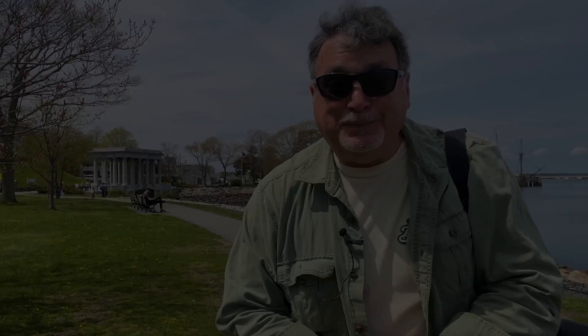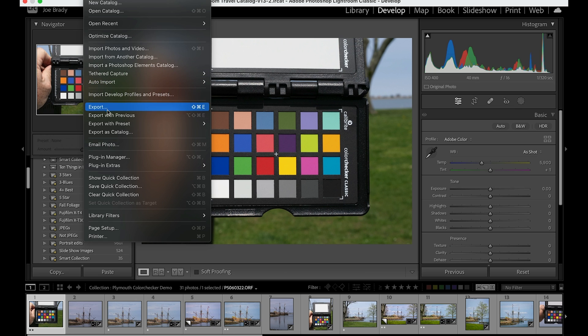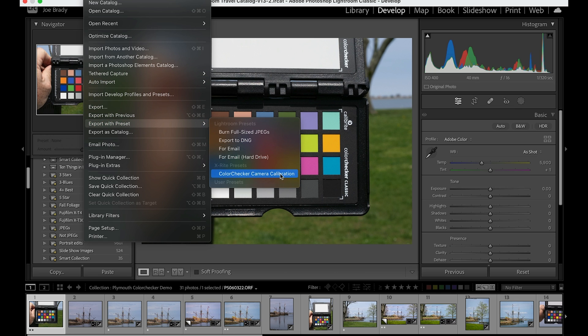Here we are in Lightroom. We've got our target that you just saw me take, and here it is. Now what do we do with it? We're going to create our profile from this, and you don't have to touch it — no white balancing or color adjustments — because the software knows what these values should be. Here's all you do: after you've installed the software downloaded from Calibrite, go to File > Export with Preset > Color Checker Camera Calibration.